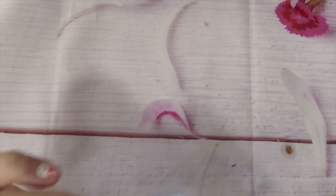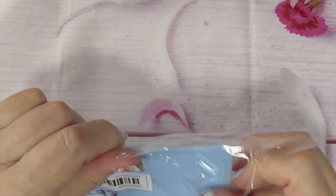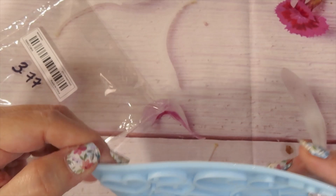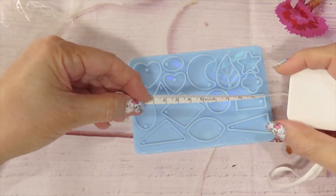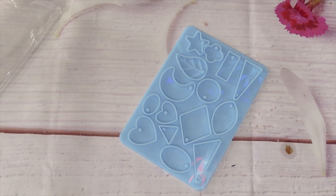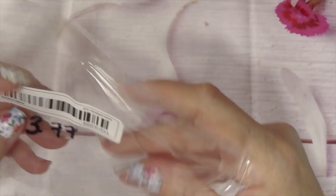Over here I got a small holographic pendant mold — it's $3.77. You can create pendants or earrings; you just have to do a double or get another mold. It's a small piece, about four and three-quarter inches by almost three and a half inches. Three dollars and seventy-seven cents.